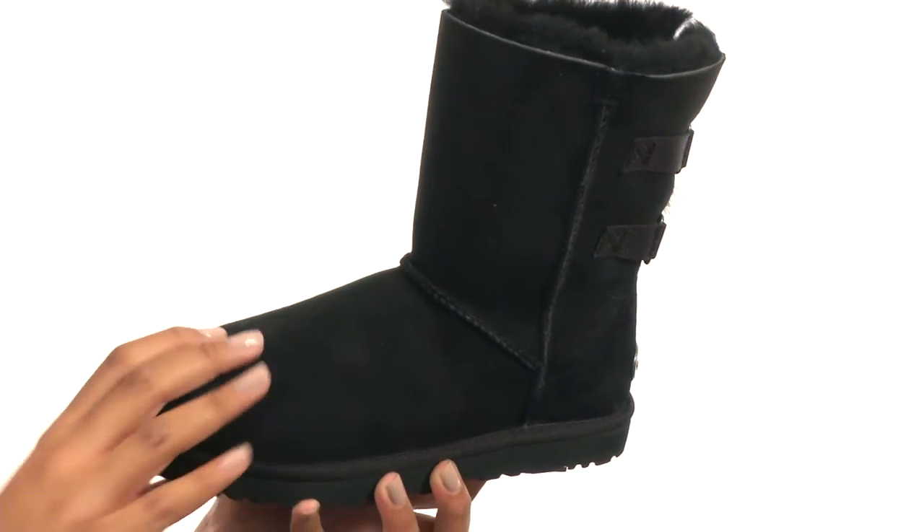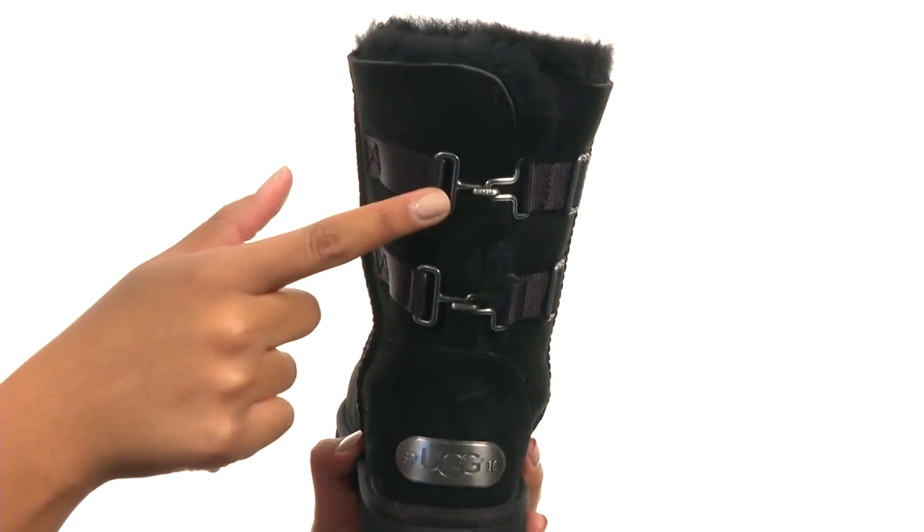This shoe is made with an upper that's soft to the touch. And on the back, you get a clasp accent for a stylish look.